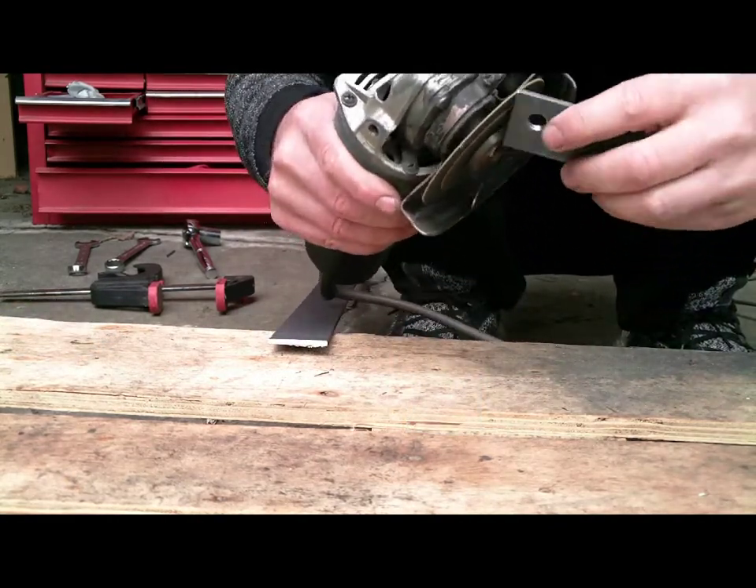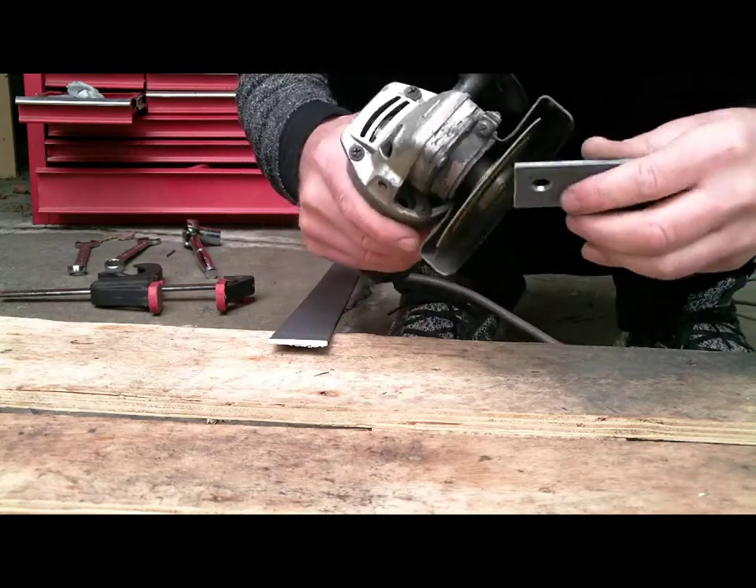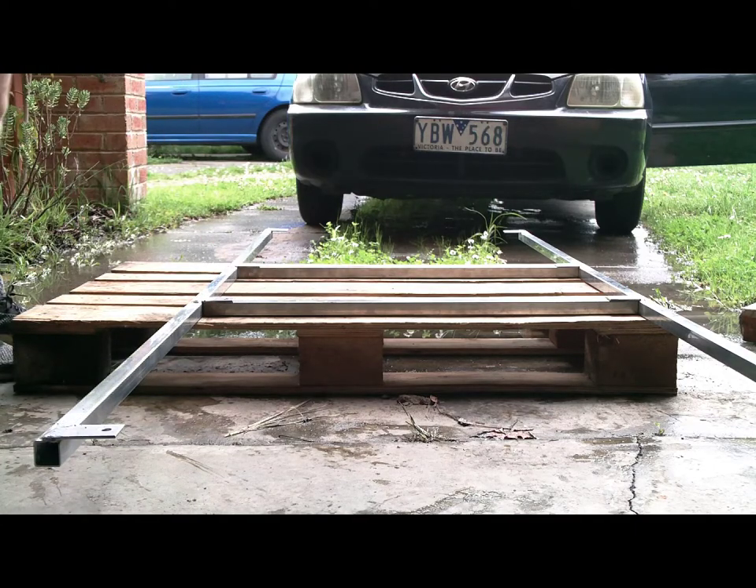It's always a good idea to clean up all the sharp edges on the steel so you don't have a little accident. Now I'm marking out all of the pieces to put the rivet nuts in. Unfortunately we had the video not work where the welding took place to weld those brackets on the end.